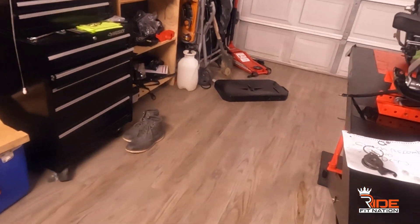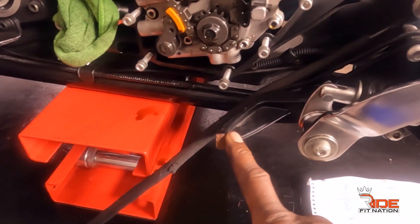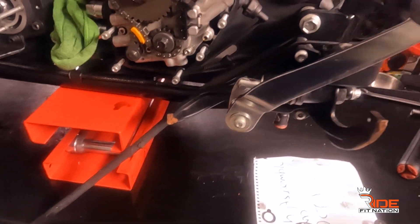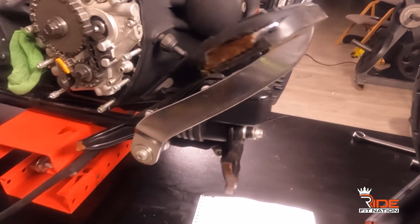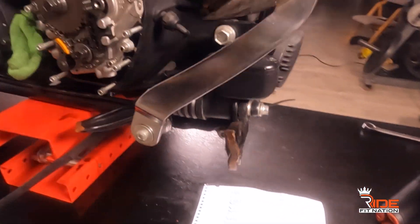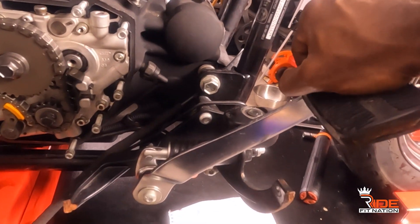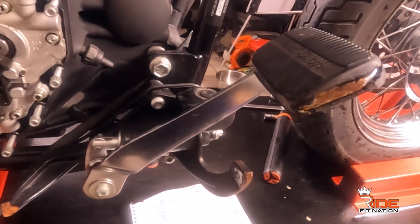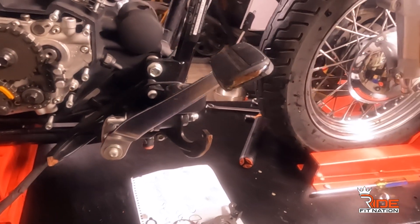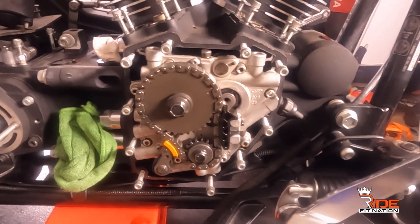On the other side, this piece is broken — you can see that — so I'm going to change it out. I already ordered it, so I'm excited for that to arrive. This cover is ugly, so that's coming off. I'm going to rip it off and put a whole new brake system on there.